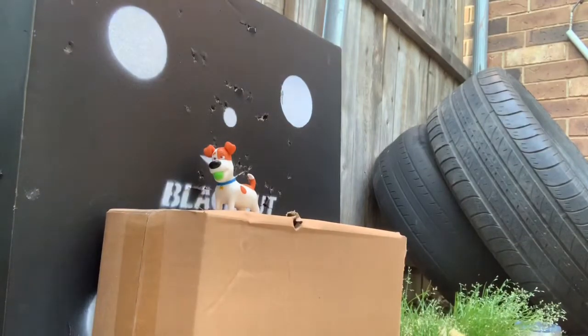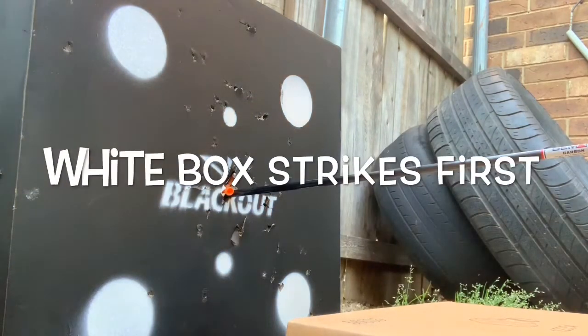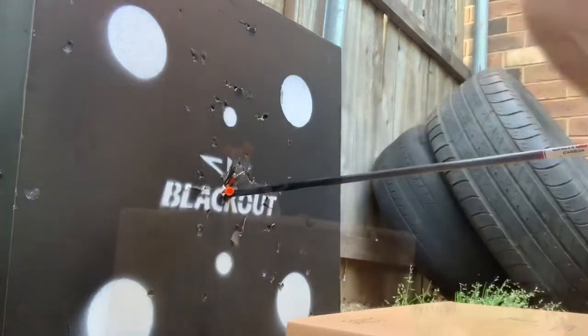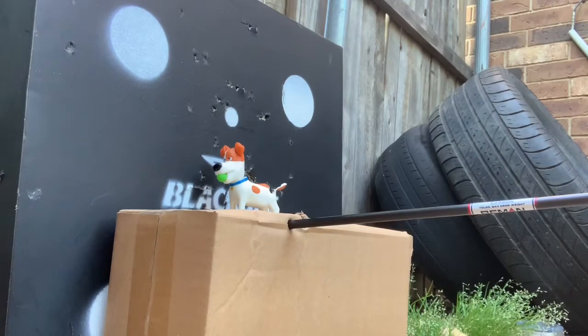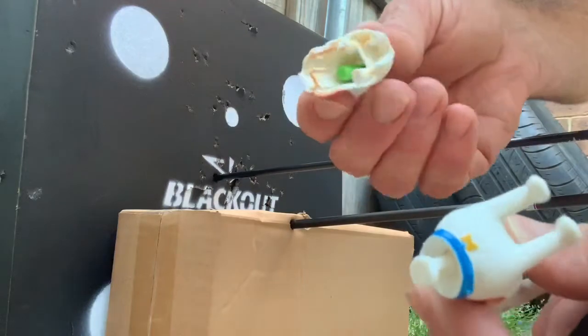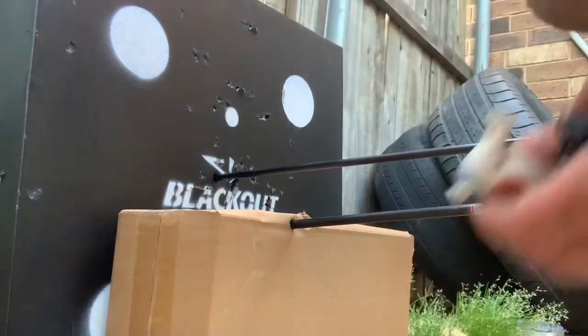Round 2, here we go. Poor Max lost his tail — and that was with a Beeman Whitebox. Here we go. Dang it man — Max lost his head! Boom! You don't think this Rocky Mountain single pin is shooting, do you? Heck yeah!